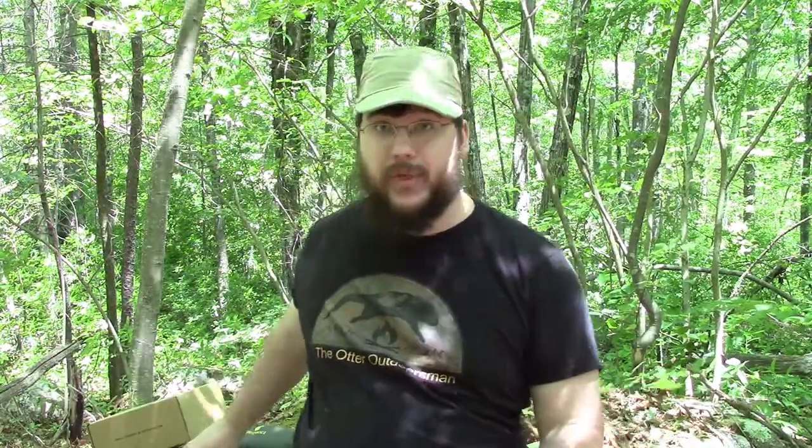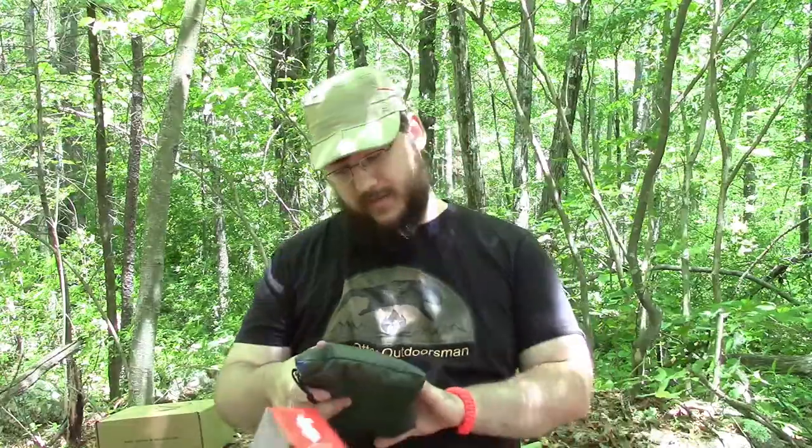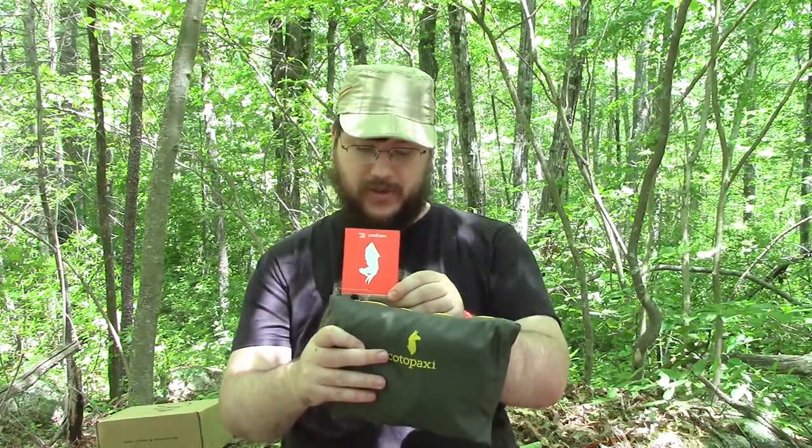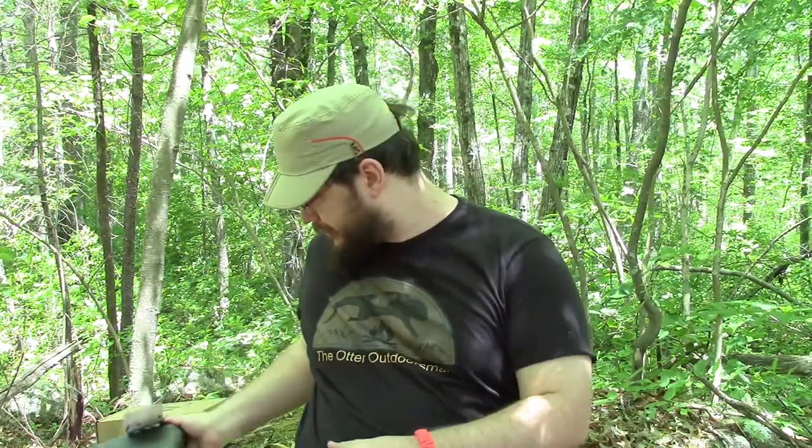So as I said, we're going to be testing out the June Caron Box. We have three items to be testing out: the Cotopaxi — Gear for Good — called the Luzon 18 liter, a blanket, and cheesecake bites. Normally I'd bring you back to the unboxing video, but if you want to go there the playlist link is here. I'm going to reset the camera for the backpack.